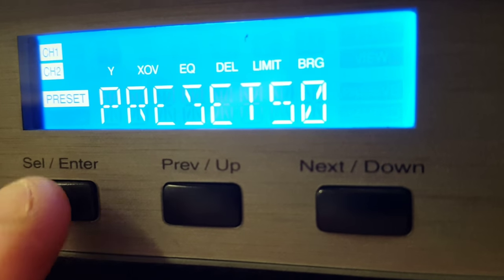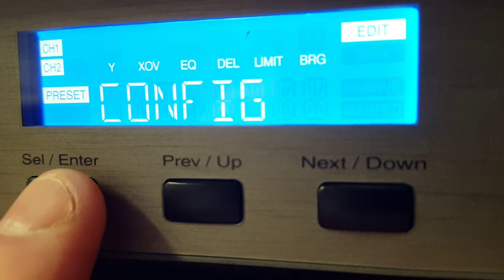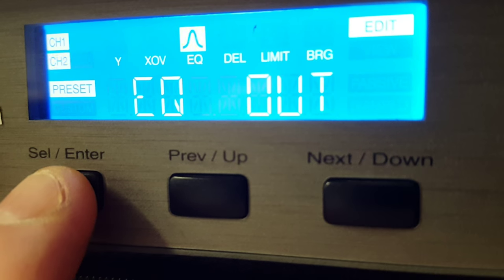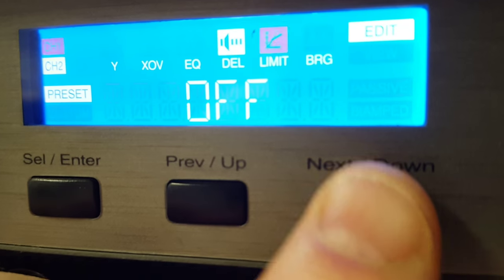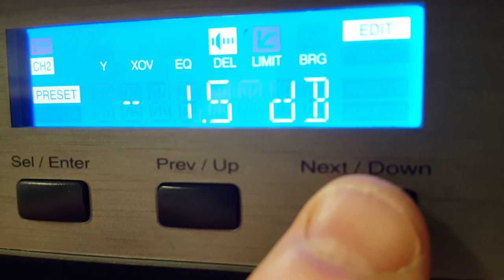Here's how we do it. Press Enter, Up, Enter, Enter, Enter, Enter, Enter until you get the limit highlighted — which is right there — then go over to Next and Down. You'll hit that until you get down to the proper reading.